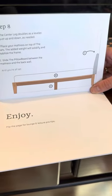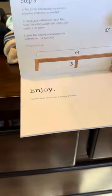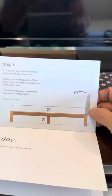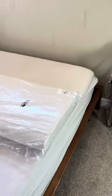We just got the Thuma king-size bed. It's right there, so we're trying to figure out why the pillow board doesn't — it isn't long enough. This is one size fits all, basically.